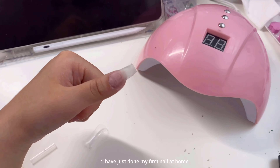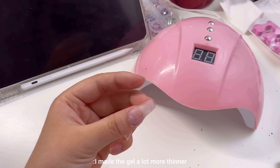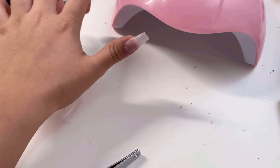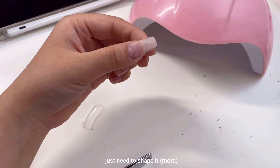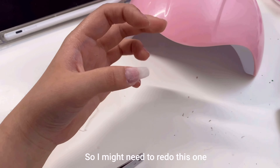I've just done my first nail at home and I made the gel a lot more thinner so that it's actually properly stuck on and I'm really happy with it. I just need to shape it. There's an air bubble there though — I might have to redo this one.